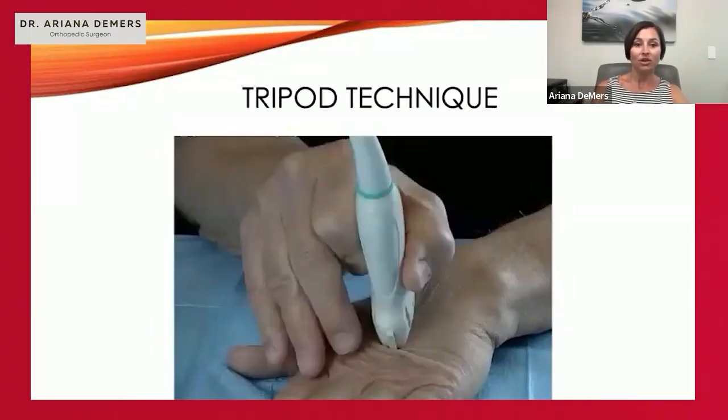You'll still be bracing with those fingers as you turn on long axis and short axis, taking care to pinch the ultrasound probe more like a pencil for fine control over minuscule movements — both in toggle and heel-toe, as well as translation and rotation.